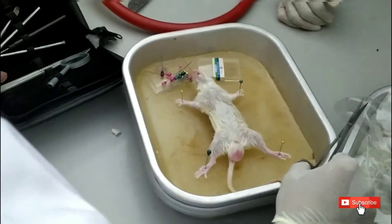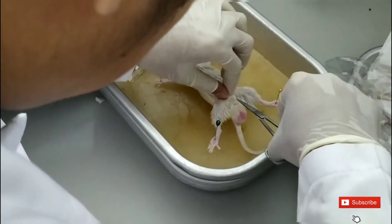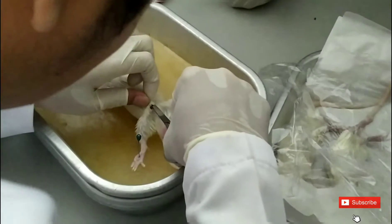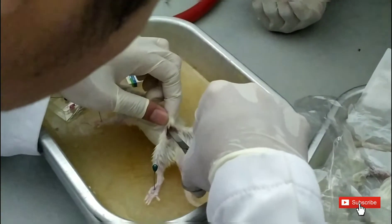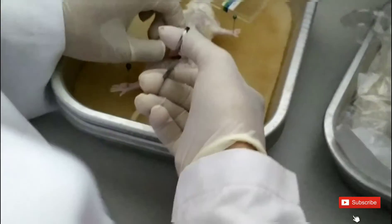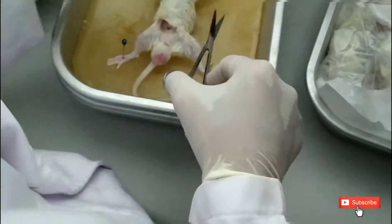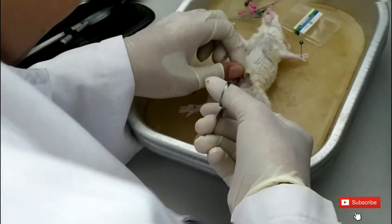We take the scissors and try to cut from the skin, slowly. We have to cut carefully because if we're not careful we will hurt the organ inside. We could damage the organ, and if we hurt it, some liquid from the organ will spread out. So we have to be careful.